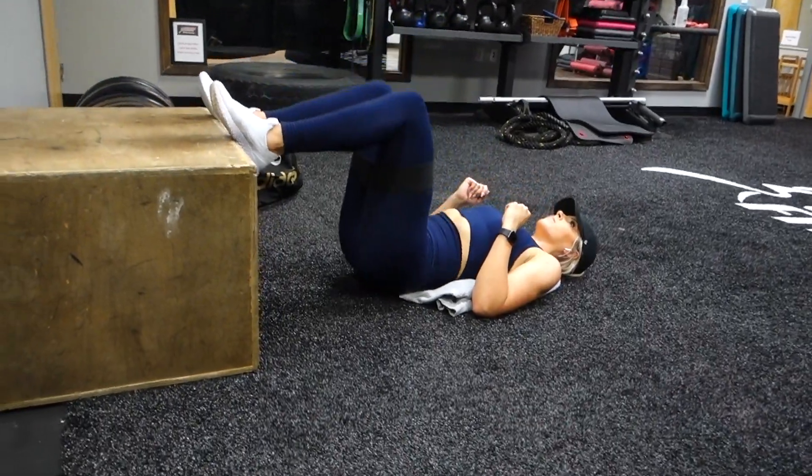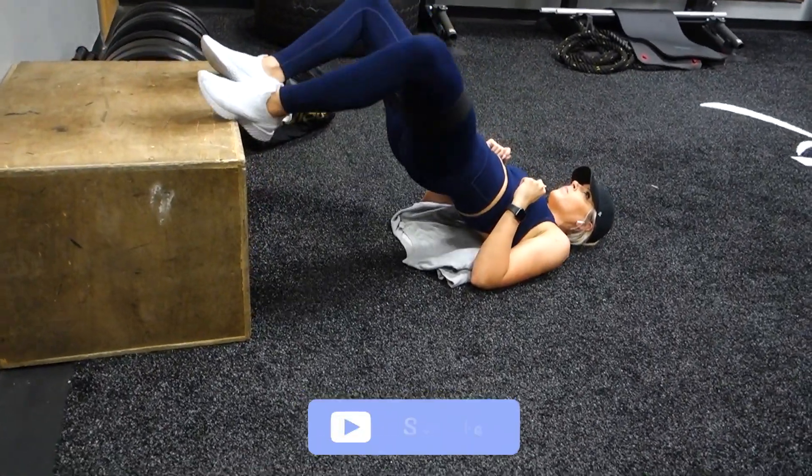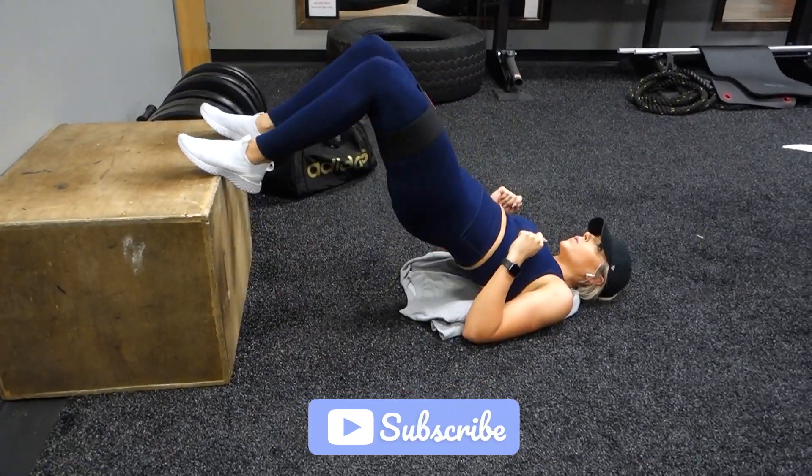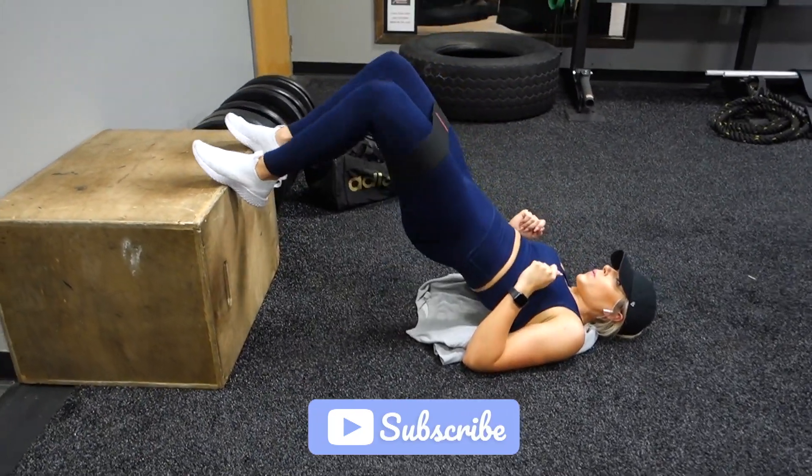That is going to conclude this workout. Make sure to give it a thumbs up if you enjoyed it, give it a shot, and let me know what you think. Subscribe if you haven't already, and I will see you all in the next one. Bye guys!